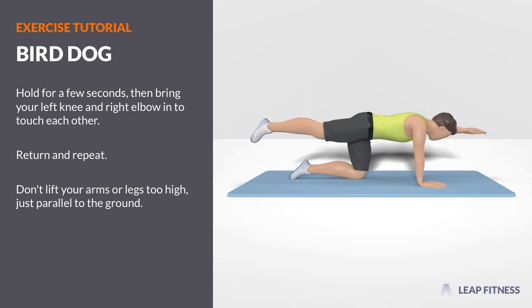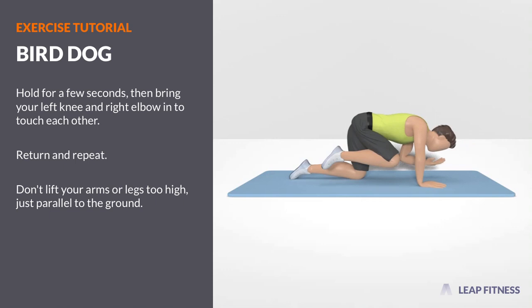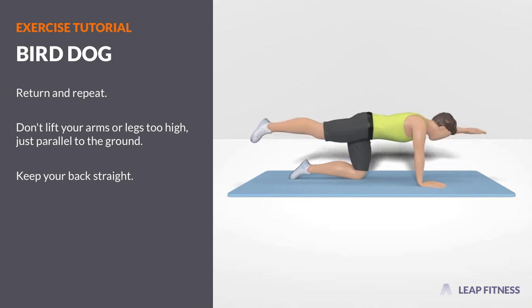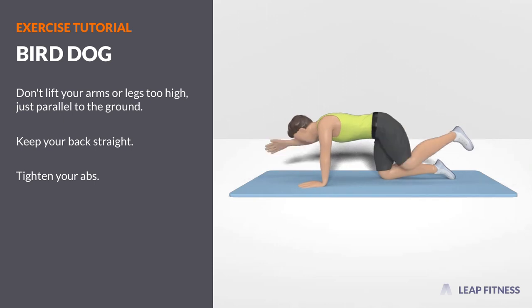Don't lift your arms or legs too high, just parallel to the ground. Keep your back straight. Tighten your abs. Take care.